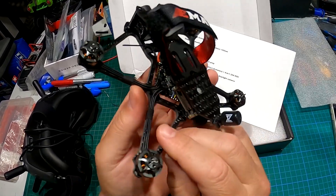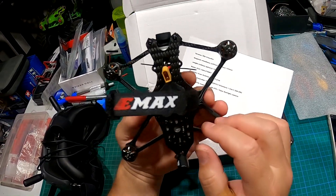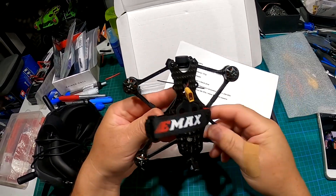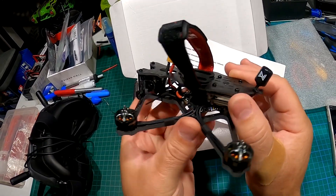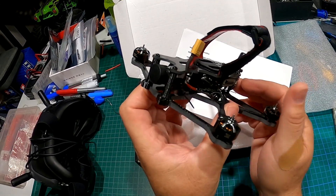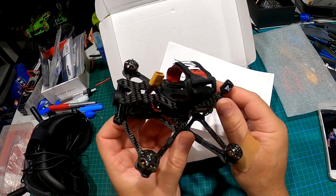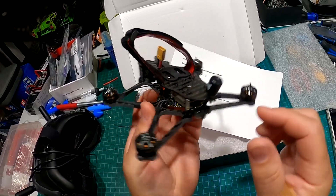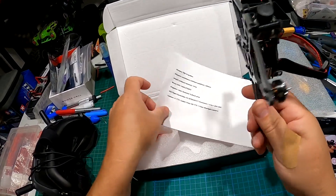There's your little antenna. Camera looks a little tilted to the side — I wish it was the Nebula Pro, but this one I got has the Polar Starlight. The Nebula Pro is better apparently. There's my Crossfire receiver just kind of sitting in there — not bad.